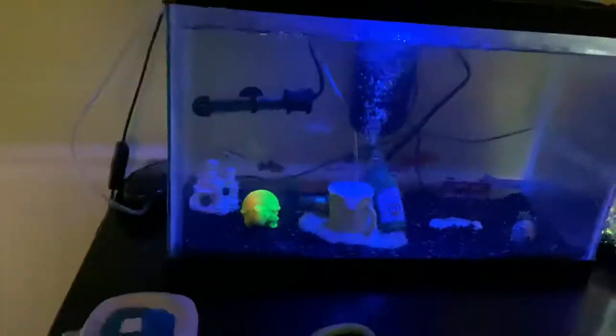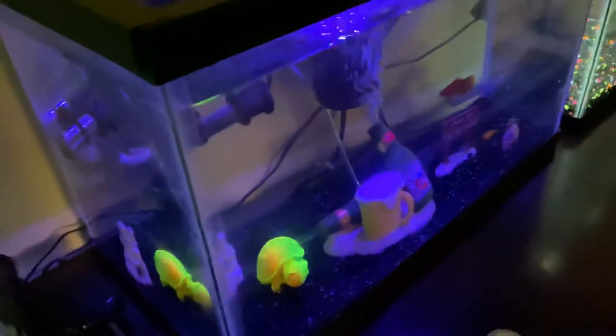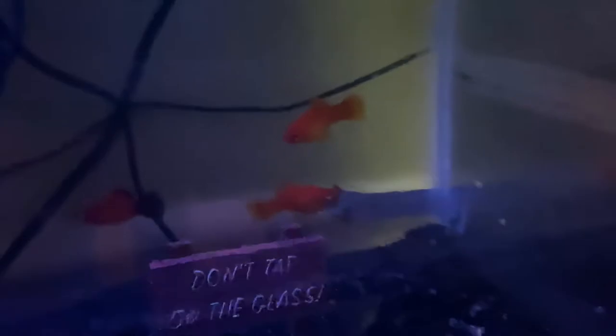I have a heater right there — it came with the tank, it's 100 watts. I think it'll be fine. The light I took off of that other tank and put a little strip light here. It has a color-changing mode — you can set it on clear, pink, blue, red, orange. I think I'm gonna leave it on light blue. Yeah, that looks pretty cool. These two look like platys but I'm pretty sure they're swordtails — big fish.